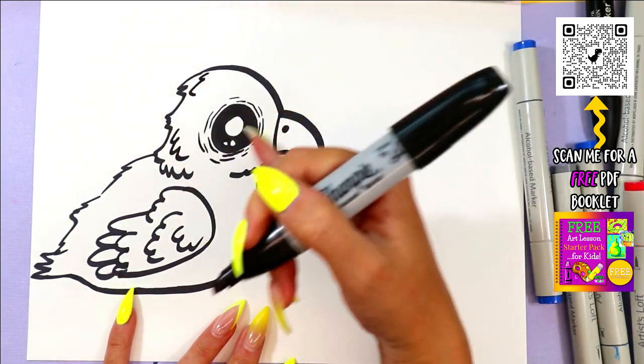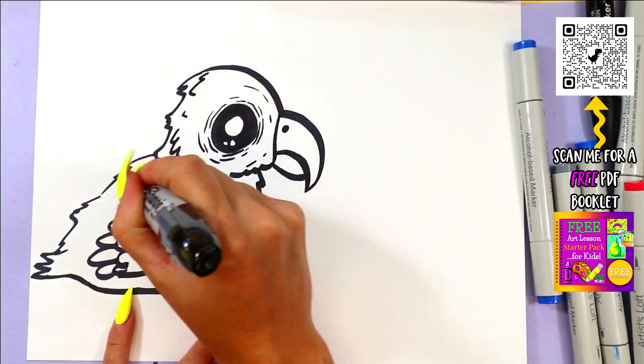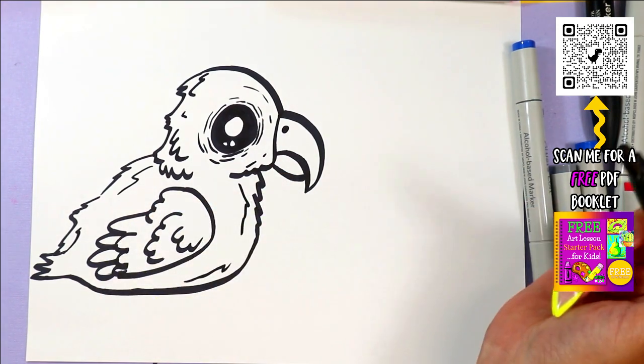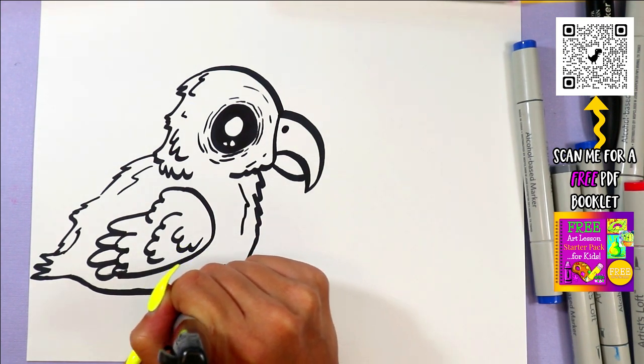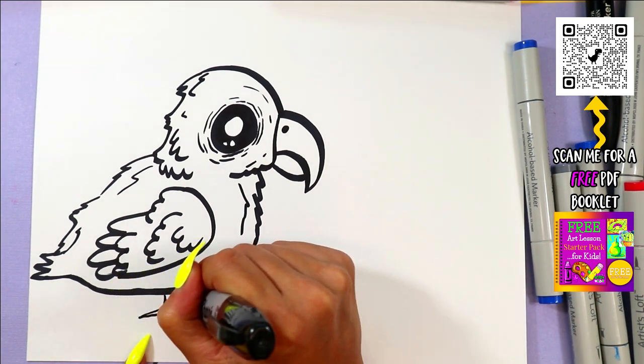We're going to add some detail lines around the eyes for the skin, and then some zigzag lines around the body for some feather texture. And then we can add some little legs and little parrot feet.